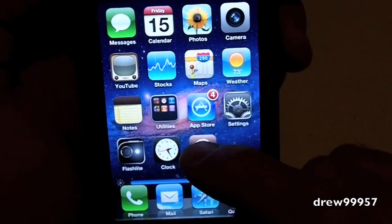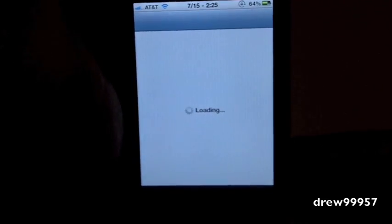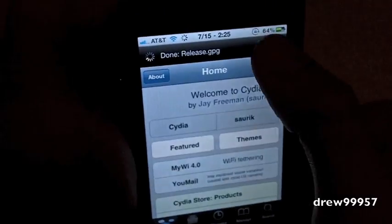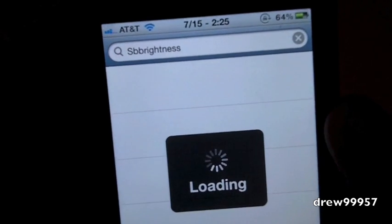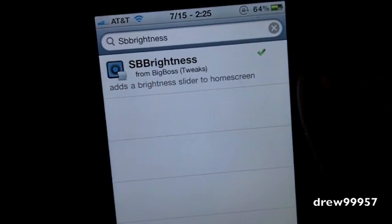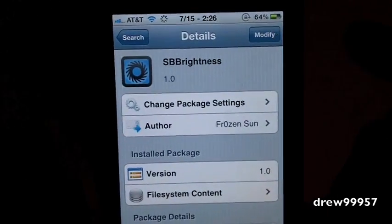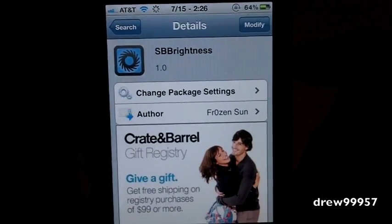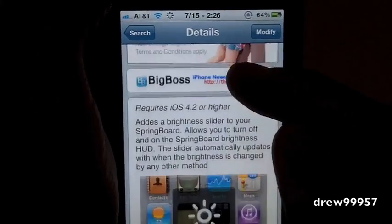Now I'll show you guys how to get it. Go ahead and open up Cydia. After Cydia is loaded up, head on over to Search. In the search bar, all you simply have to do is type in SB Brightness. Right there it is in the Big Box repo for free. Click on that, go ahead and click Install and Confirm. It should ask you to restart your device, and after your device is restarted, you should have SB Brightness on your iDevice.